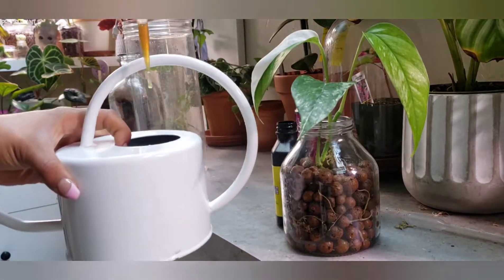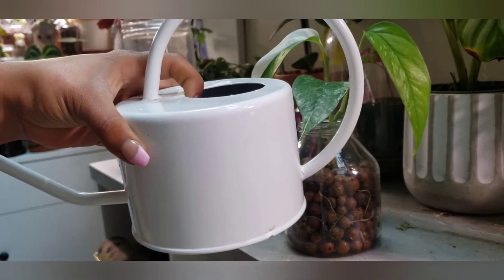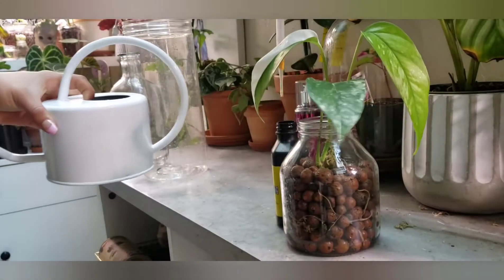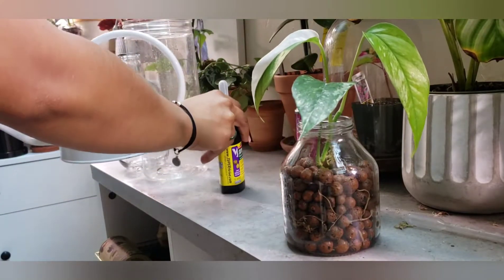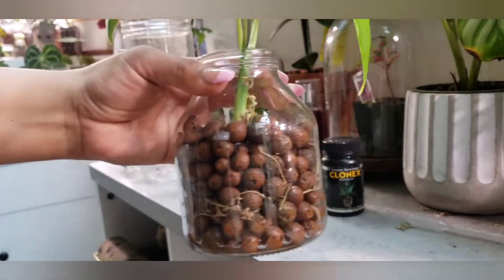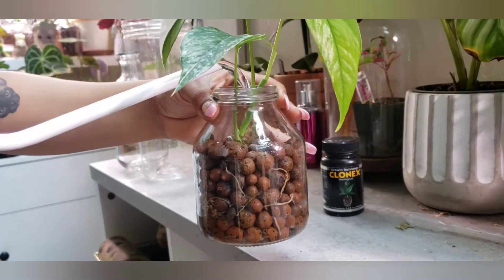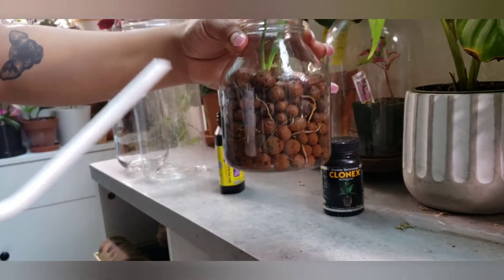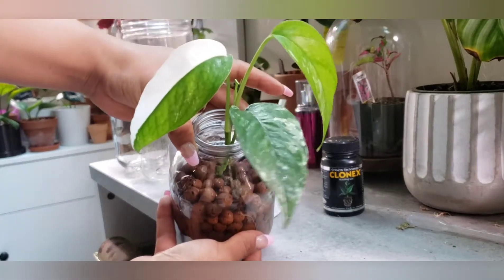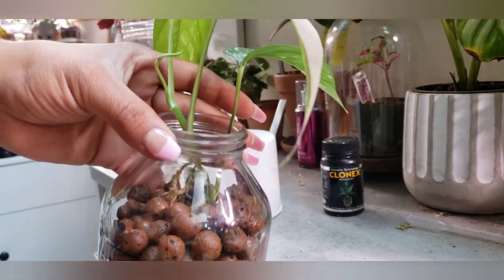Now, I'm going to drop about one, two drops — maybe three just for the love. All right, and then that's about it on the super thrive, and now we're just going to go ahead and fill this baby up. I want to make sure I kind of get you guys in the picture. And that is it. Hopefully this baby thrives, and that is all.